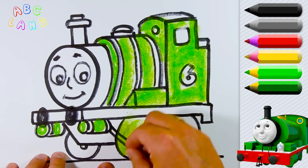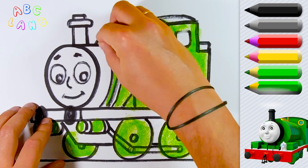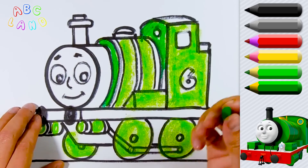Not only Percy is green, but his wheels are also green. To make your drawing more beautiful and bright, let's add some darker green color.